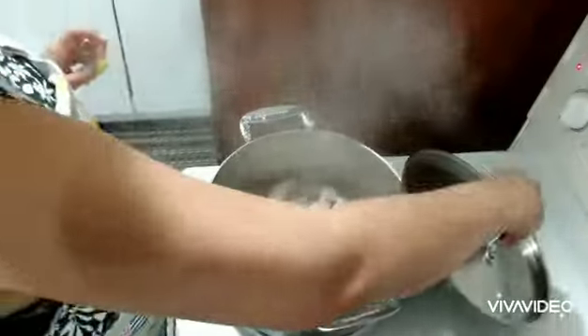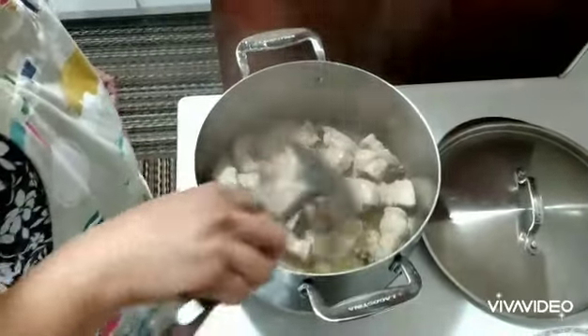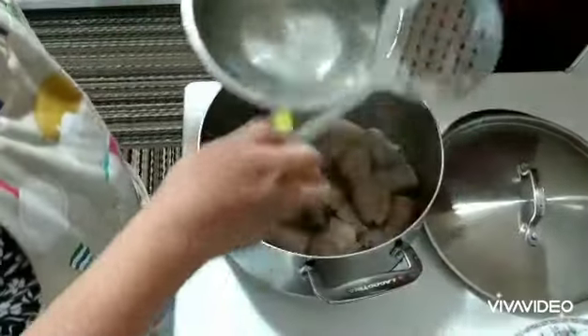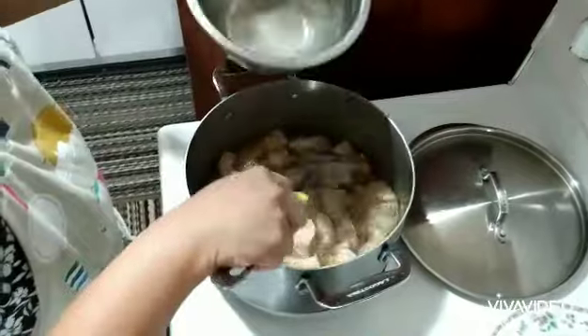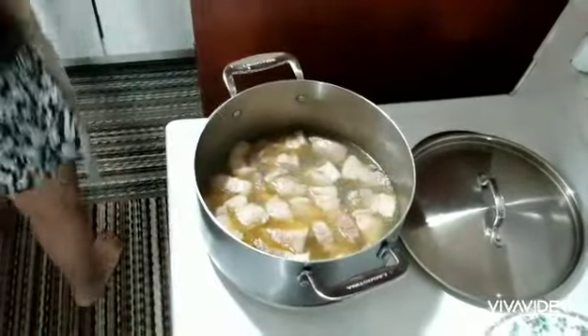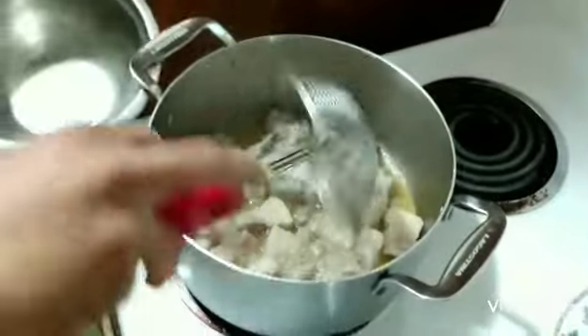It's already been more than five minutes and I have the heat on medium-high. So I will add the water, just enough to boil the pork. We have to wait until it's a little dry — maybe 30 to 40 minutes. Now the pork has been boiled.